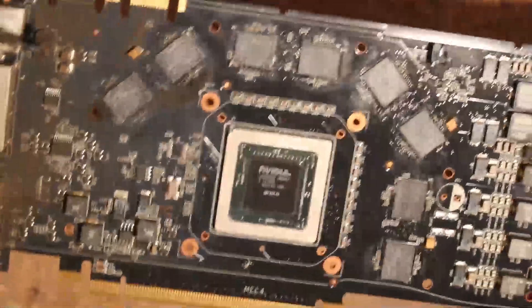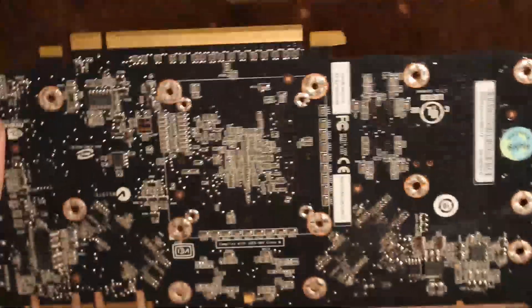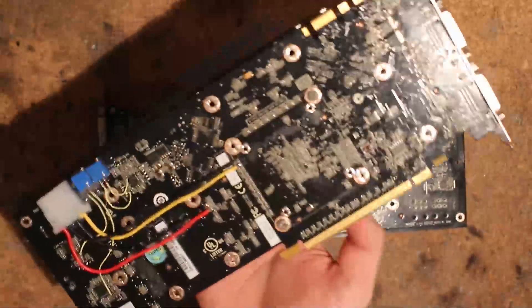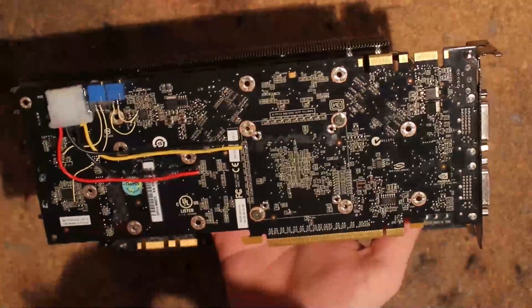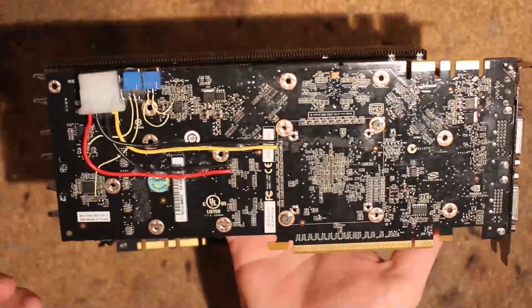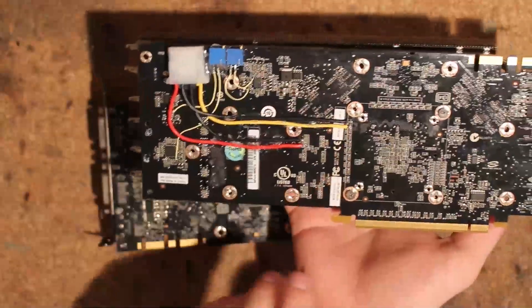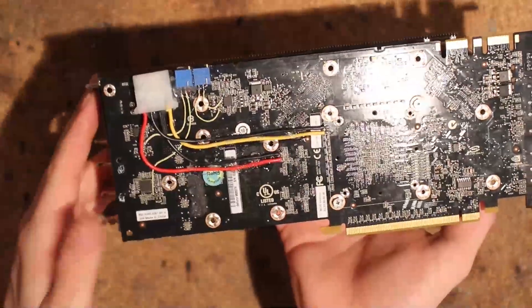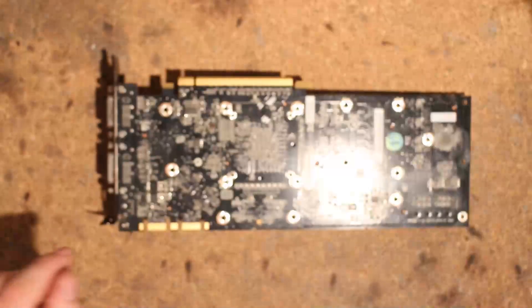All of these MLCCs around the GPU core here are vcore — same for the ones on the front. So you have a lot of room to attach additional capacitors, which I didn't do with this one because I want to have a baseline with just the bare bones card first. There are no cap mods whatsoever on here — just volt mods and monitoring — and no cap mods on the memory either.